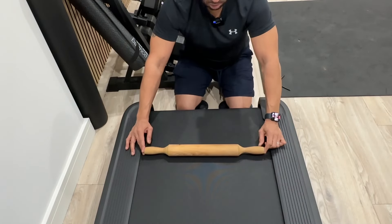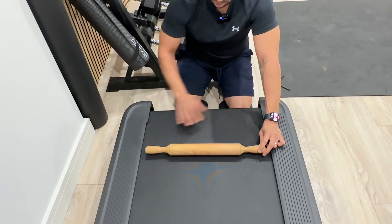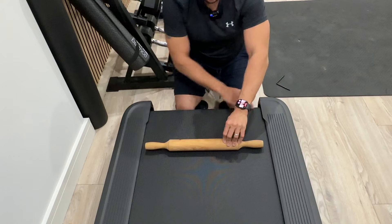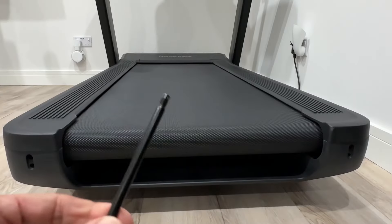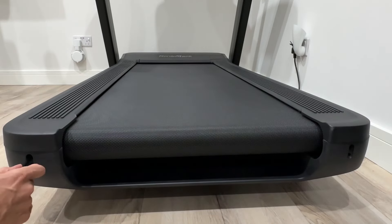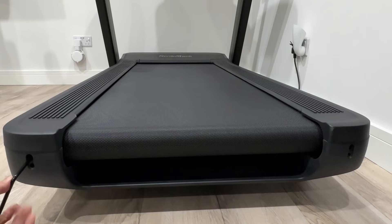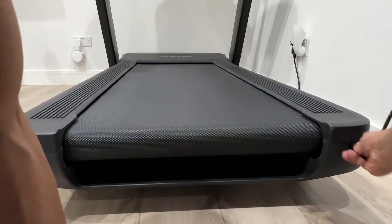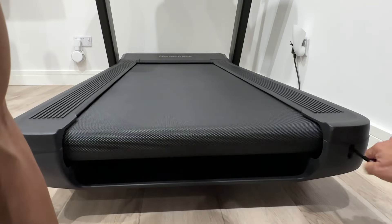Tightening the belt is very much the same principle as centering the belt — we're working on this roller at the back. Instead of pulling one side back just to move the belt in either direction, we're going to pull both sides back to tighten the roller, which tightens the belt. I'm going to take my allen key, pop it in the hole, and do half a turn on this side, and just as importantly on the other side I'm going to do the same thing — half a turn. Then I'll run the treadmill to see how things feel. If it feels tight enough, perfect. If it needs more adjustment, I'll go half a turn again, or if I'm almost there I'll go to quarter-turn adjustments.